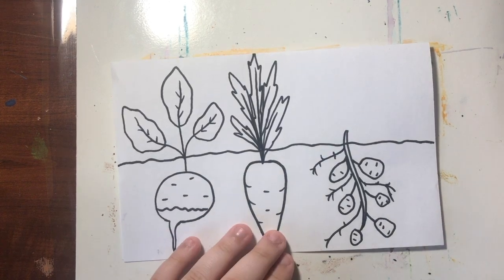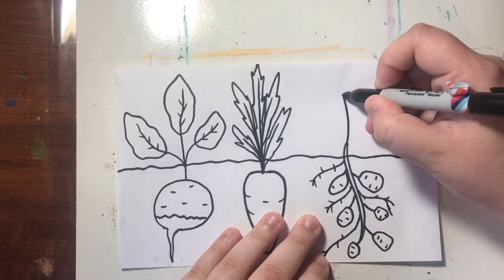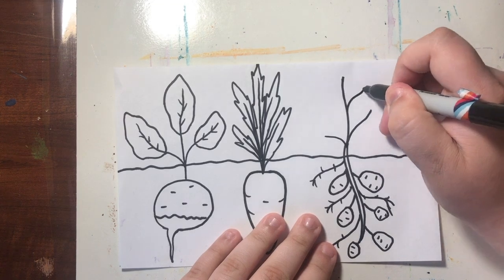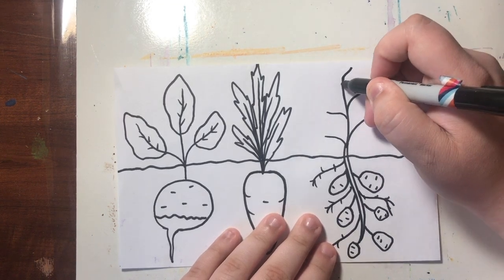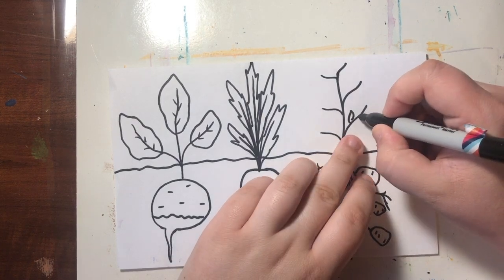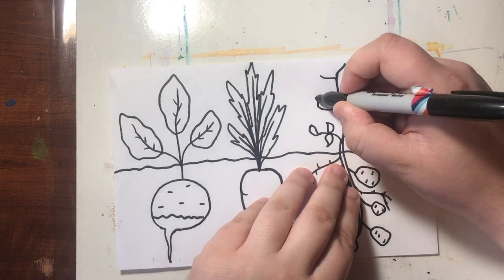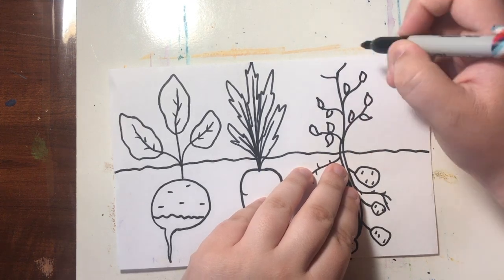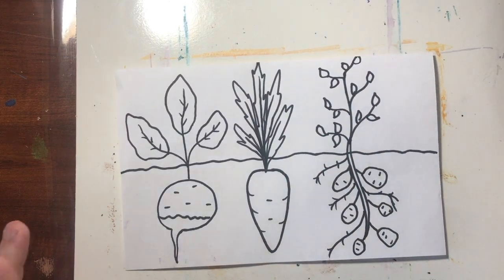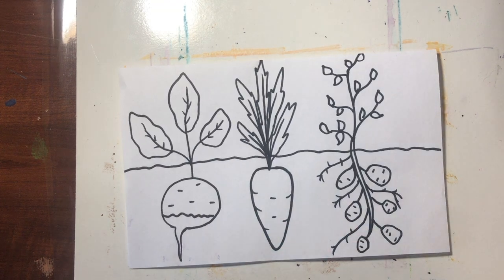And there is the underground part of our potato plant. Now just like our radish and our carrot, we just need to finish up on top. Right here where we went a little bit above the dirt, we're going to go all the way up, and then we're going to add six lines. And now on these lines we just need to add our leaves — little leaves that are almost like little ovals with points at the ends. And there are our three main root vegetables: we have our radish, we have our carrot, and we have our potato.